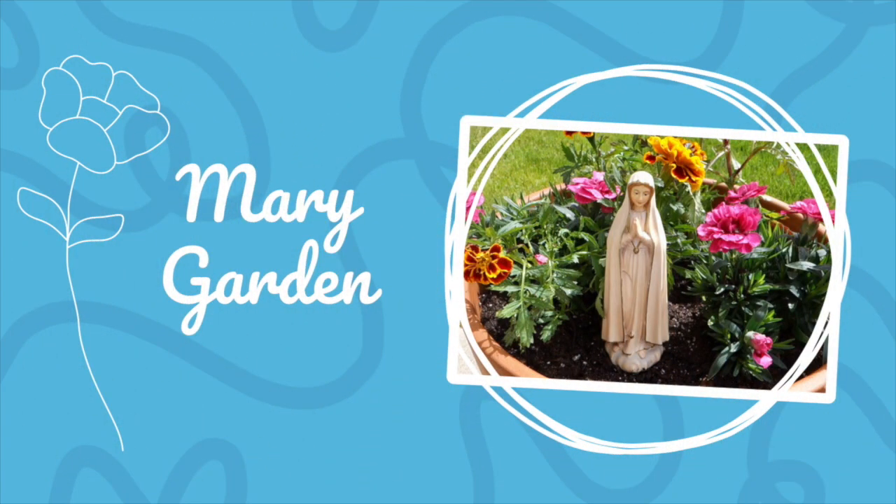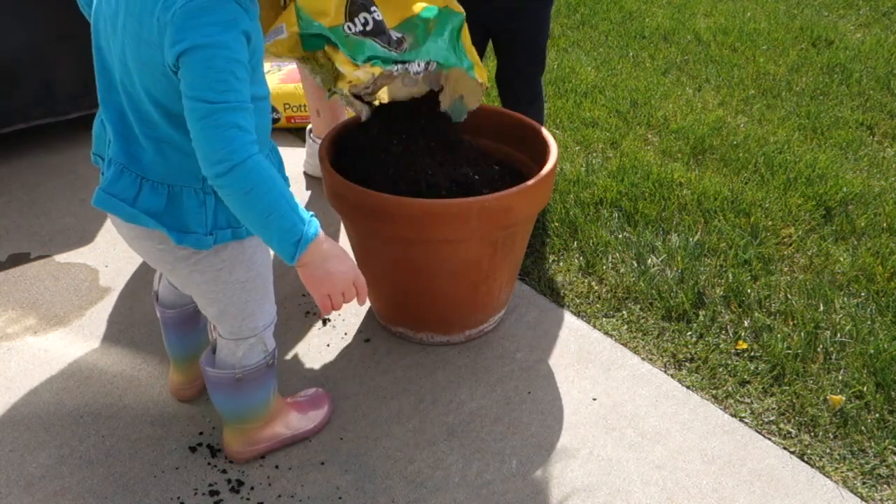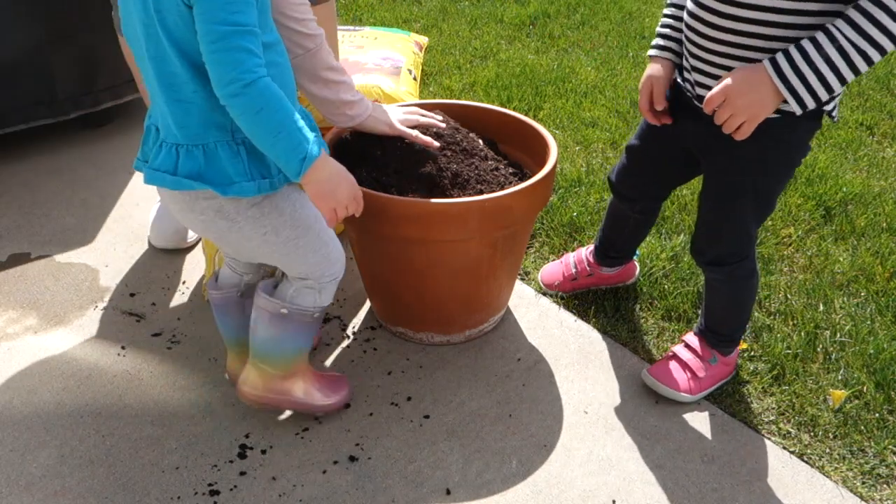Another way to honor the Blessed Mother is to make a Mary garden, where you simply plant flowers around an outdoor statue of Mary. It can be in a special spot in your own backyard or perhaps in a pot that you may already have at home. We often see our Blessed Mother depicted in sacred art with flowers, which symbolize the different virtues of Mary. For example, lilies represent her purity and red roses represent her sorrows. For our garden, we chose to use marigolds, which represent her heavenly glory, and carnations, which represent her undying love for the Lord. Gardening with kids is an excellent practical life activity that encourages responsibility and care for their environment as they tend to their special plant.